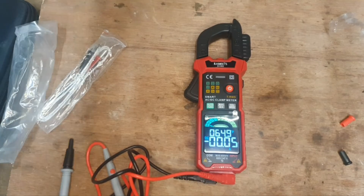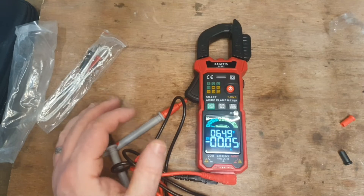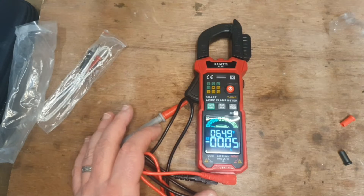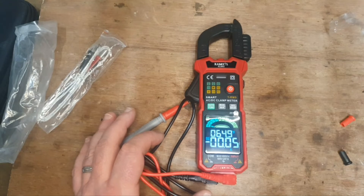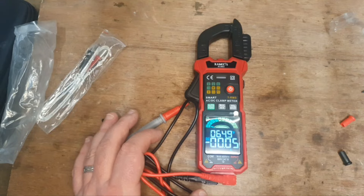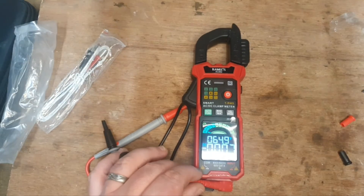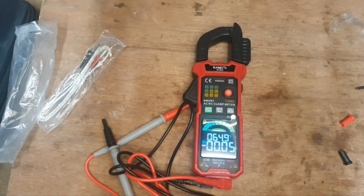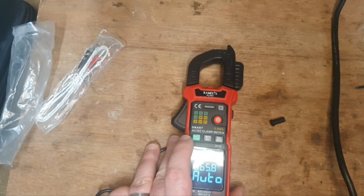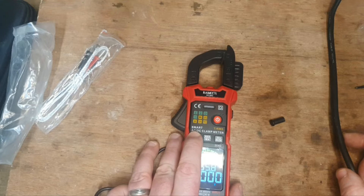If you watch my YouTube channel, you'll know that I repair a lot of power tools and batteries, and it involves a lot of continuity testing and voltage testing of batteries and their cells — that would be the main use for me. The other use I might have for it is some household electrical work. I'm not an electrician, but I do a bit of light electrical work. It's got non-contact voltage which is very useful. I'm going to demonstrate the three things I would use this for.